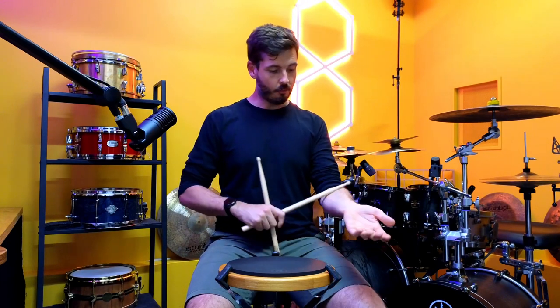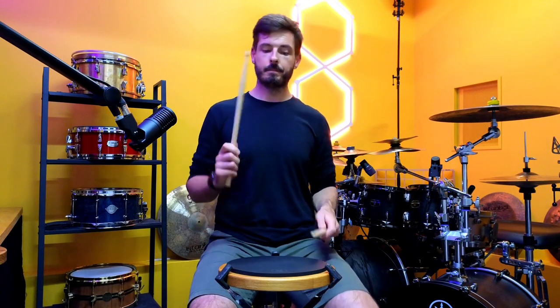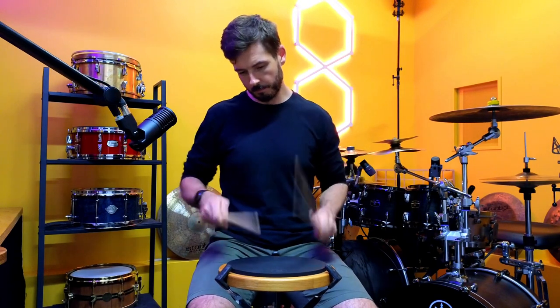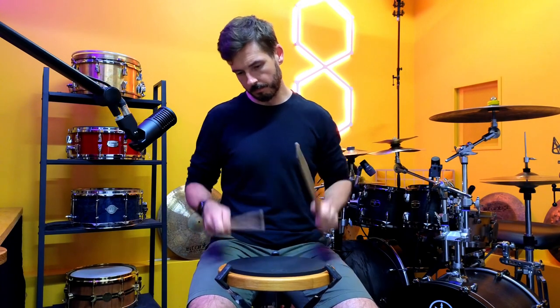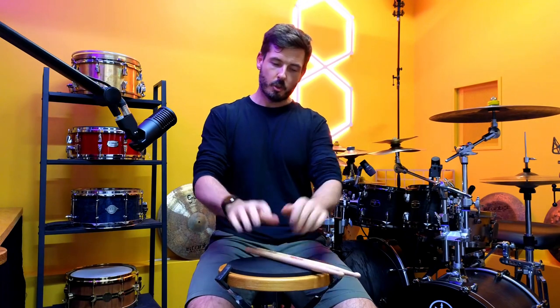Simple exercise, but it's perfect for the forearms, the fingers, and the hands. The sticking itself is great because it covers singles, doubles, and accents — so when it comes to hand control, it's a really good exercise. You can start to speed it up and get more comfortable with it. Super simple, not reinventing the wheel, but very very effective.